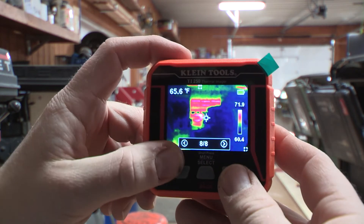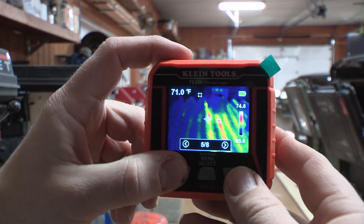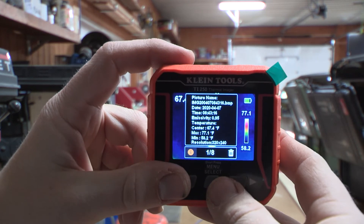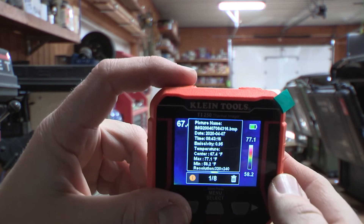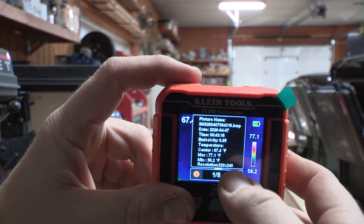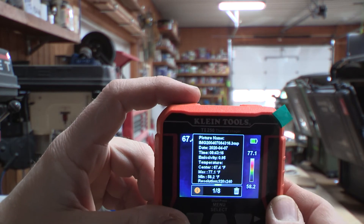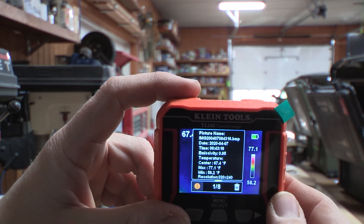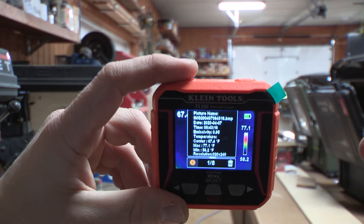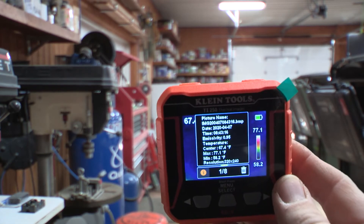By holding the button you can look through saved pictures and go through different ones I took — there's my radiant floor from my house I was just showing you. When you click on a picture it gives you all this information: the date and time, the temperatures, the center reading, and the emissivity. Emissivity is essentially how well the unit is representing the heat — the image being given off into the room. Let me know down in the comments if I'm wrong about that.